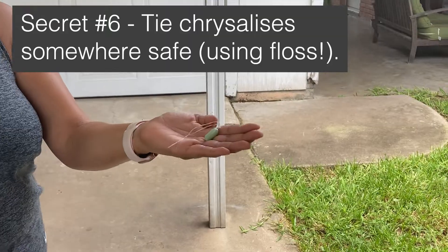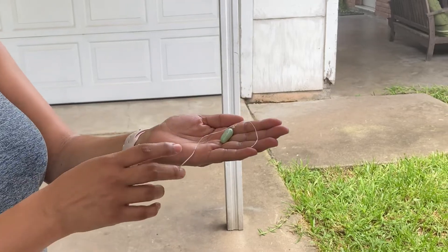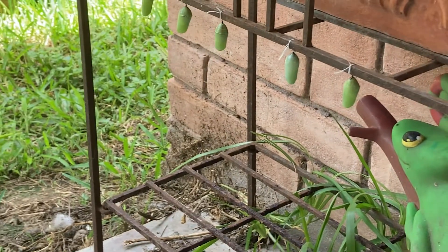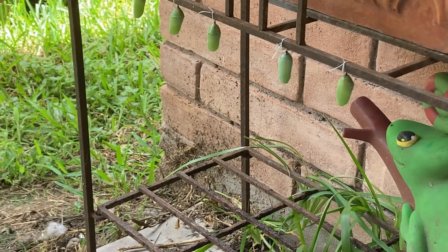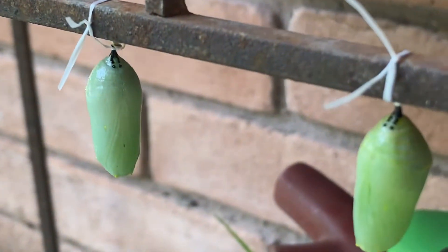Do you have a special place for chrysalises? Yes — when they're in inconvenient locations like attached to a cart tire, we'll tie them off with dental floss and hang them on a little planter that has sticks. You manually tie them up yourself? Yes, with your hands — double knot. Double knot!